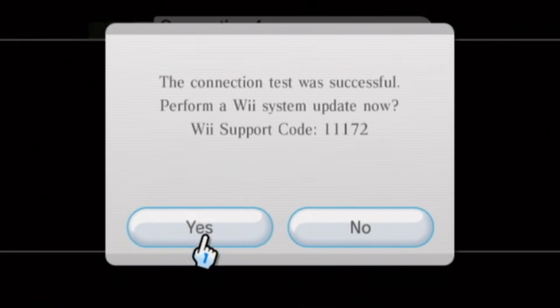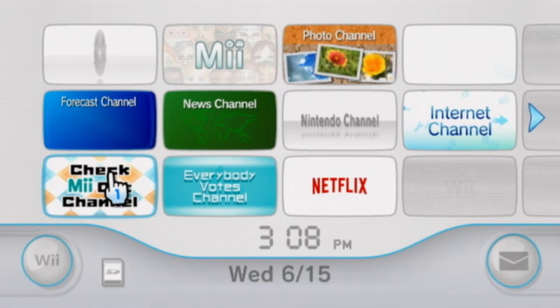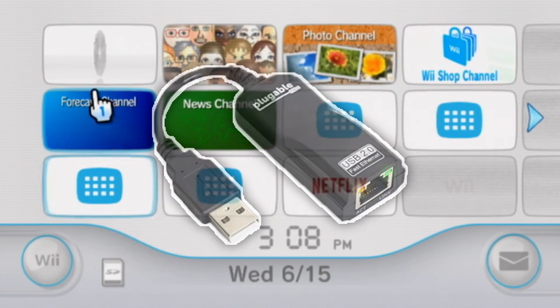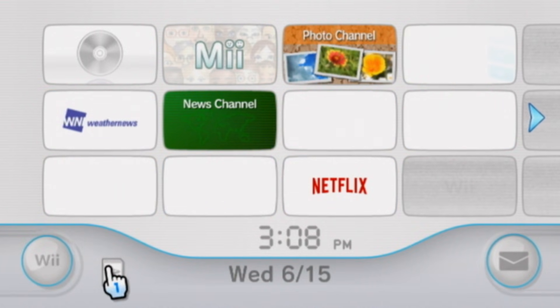If your Wii is already up to date, just select No. But if your Wii is already on version 4.3 and you pressed Yes by accident, don't worry as it will just give you an error. If you are having any troubles with the wireless connection, you can try a wired connection if you have a USB Ethernet adapter. But if you are unable to, I just recommend going with the second method in this video which just requires an SD card.